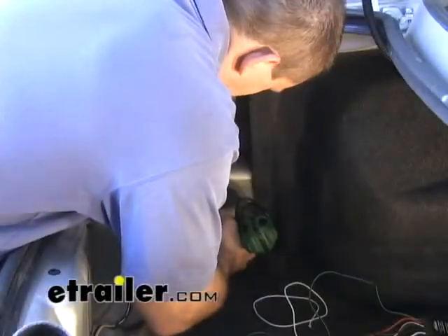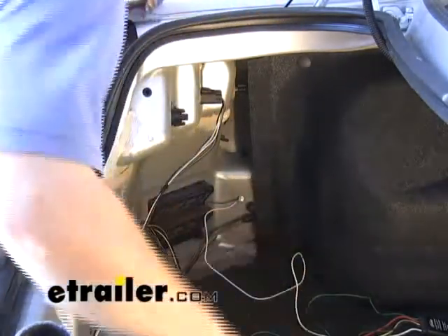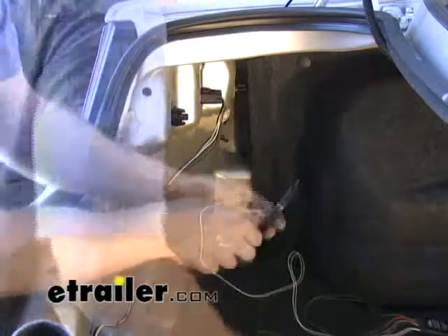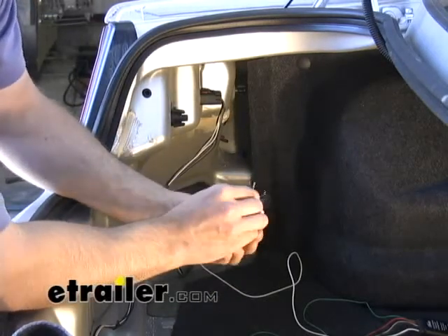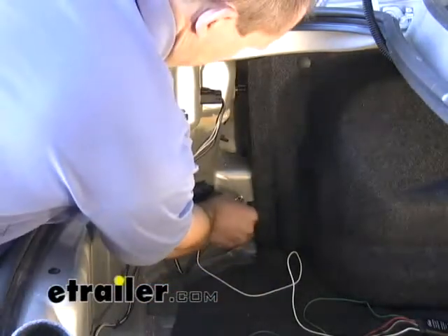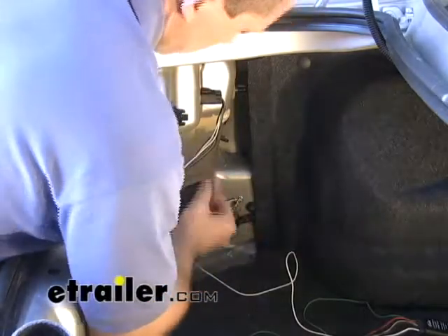The first thing I'm going to do is go ahead and attach the ground wire to the body panel. That's going to give me a suitable grounding point so I can test my functions. The kit also comes with a tester — we take the alligator clip and clip that directly to the ground, and then we can take the pointed end and probe each individual wire until we find the wire that we're looking for.